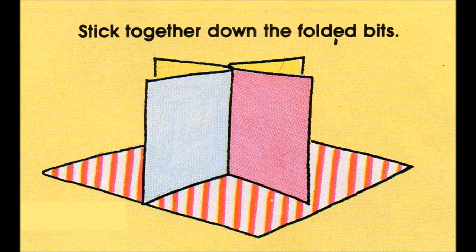Make the shop by cutting out the front and the back of a cereal box. Decorate each side of both pieces with your felt tips or crayons, then fold each piece in half. You'll see what I mean if you look at the picture. Stick your two pieces together all down the folded bits and leave it to dry. This is your four-roomed shop.